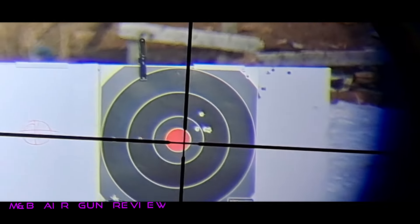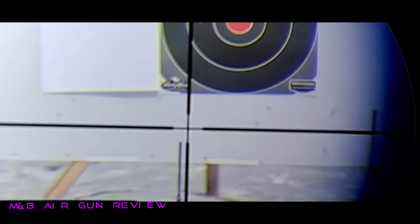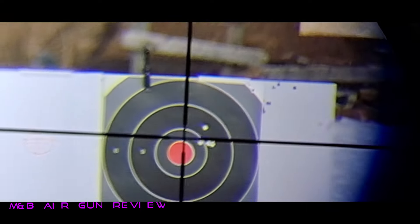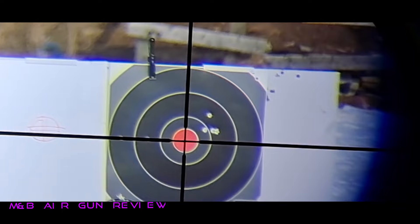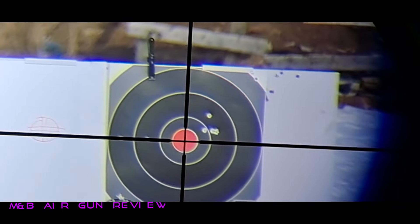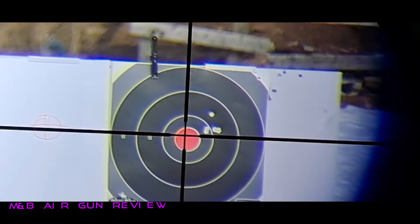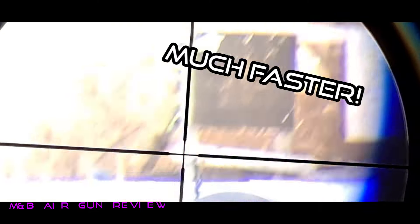High. A little more velocity — makes sense. I'd say she's pretty accurate.